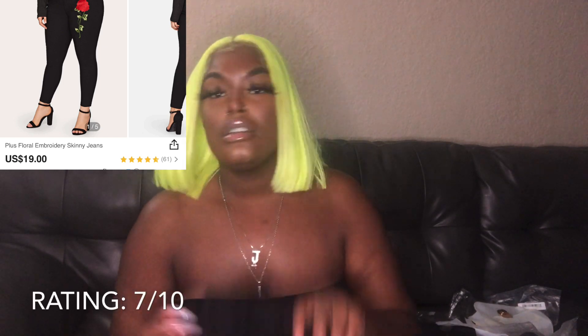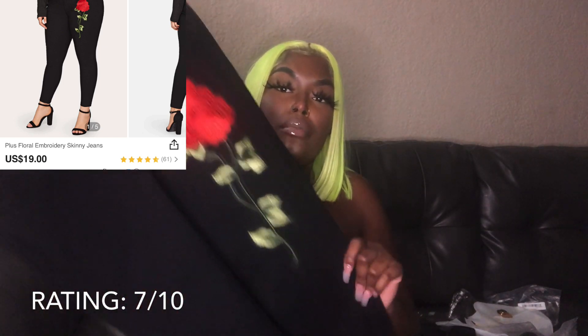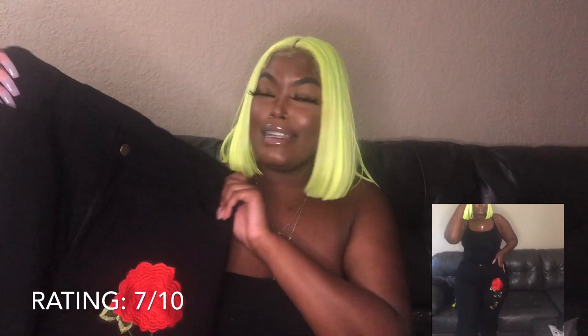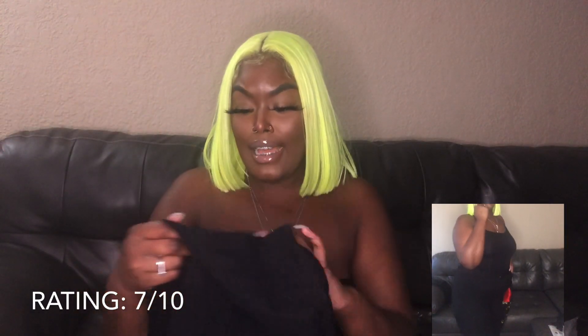Next are these black jeans with a red rose on the pants leg. I love these when I saw them on the website. But y'all, I put them on and they have — my ankles. My ankles! They're cute though, but my ankles — that's all I gotta say. I got these in a 1X as well. Help me in the comments — should I just return them? But yes, I gave them a 7.